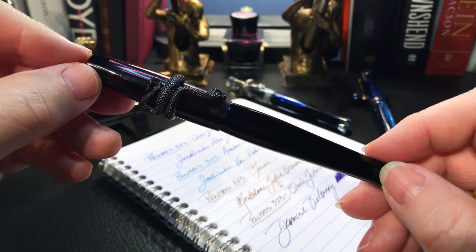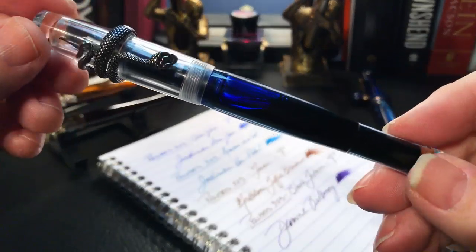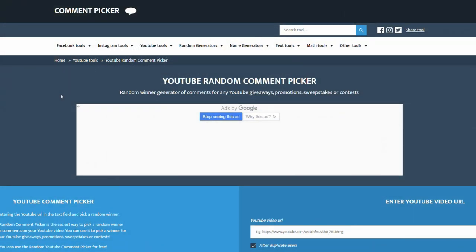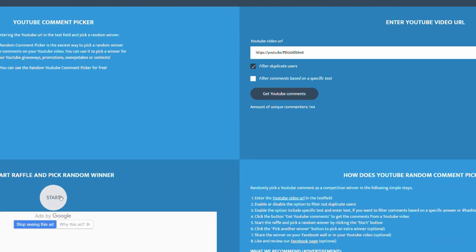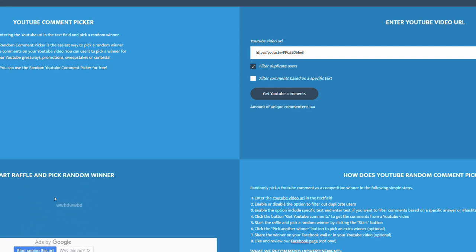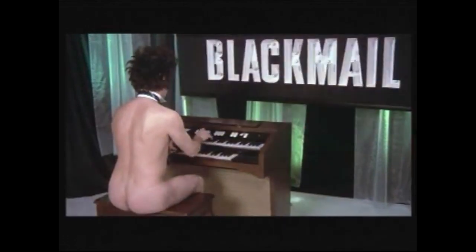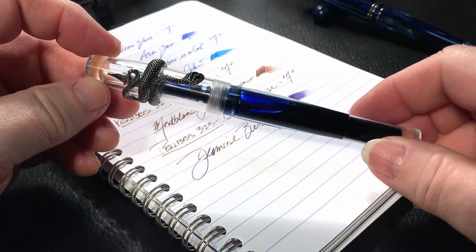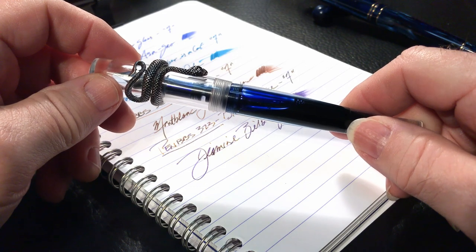Now we get to the exciting conclusion — the revealing of the lucky viewer who gets to take home my 323 clear glass, without the ink of course. Using my YouTube random comment picker, I plug in the URL of my video, get 144 comments, start the raffle, and the winner is Paul Vestal! Congratulations Paul — you've won this beautiful pen BBS 323 complete with snake. Please contact me via my email address in the About tab on my YouTube channel.